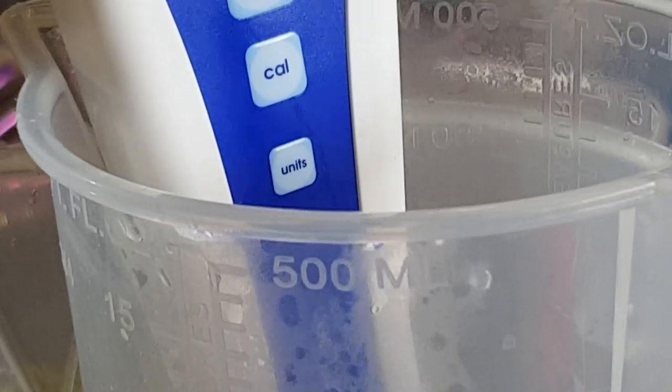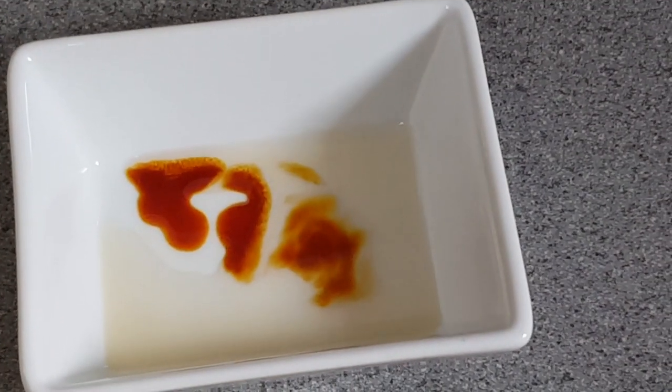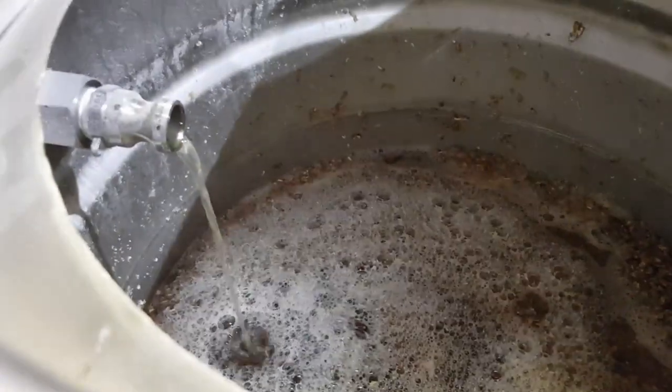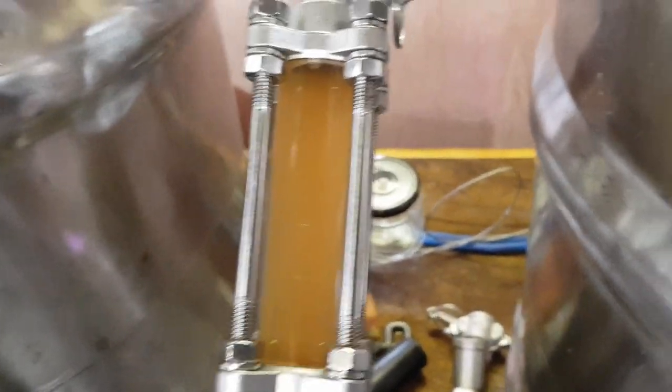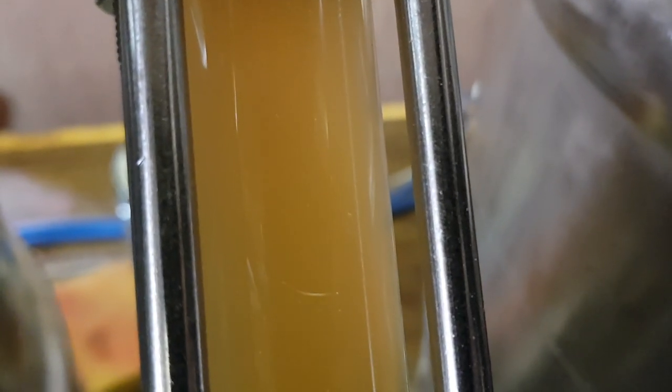Time for a coffee. We seem to have perfect conversion - first time for everything! I'm going to do a vorlauf. All this is doing is drawing from the bottom of the grain bed and recirculating it through the pump and through the sight glass. What we want to see is clarity - as in no bits of grain - and I can't see any bits of grain, so I'm going to call that a result.